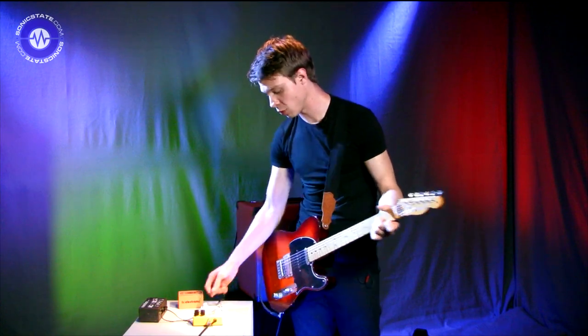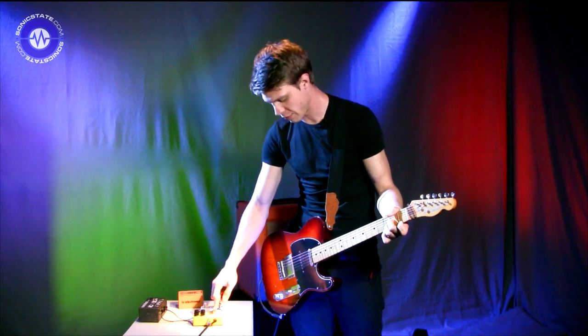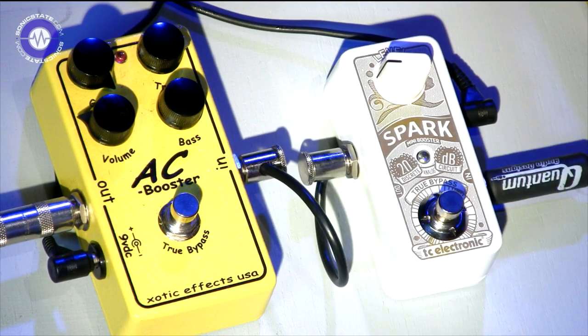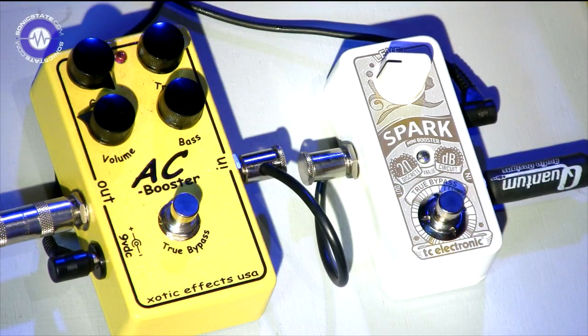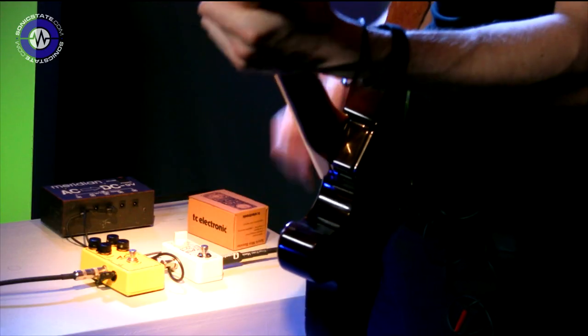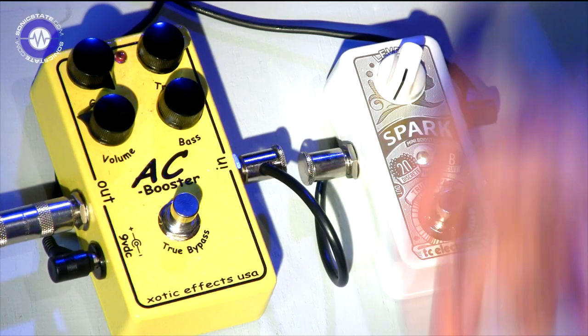We can push it further. What it does really well is push drive pedals. So if you've got a drive pedal which doesn't have a massive amount of gain — for example the AC Booster — that's the most distortion or gain I can get out of this pedal with my humbuckers, which is quite a nice crunch. But with the Spark you can push it even further.